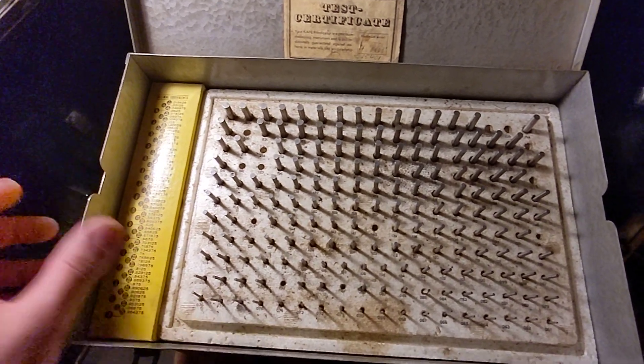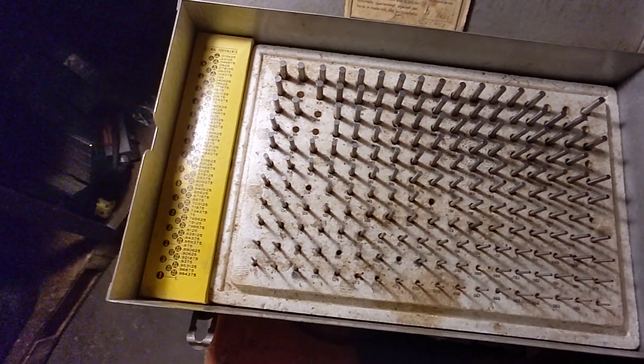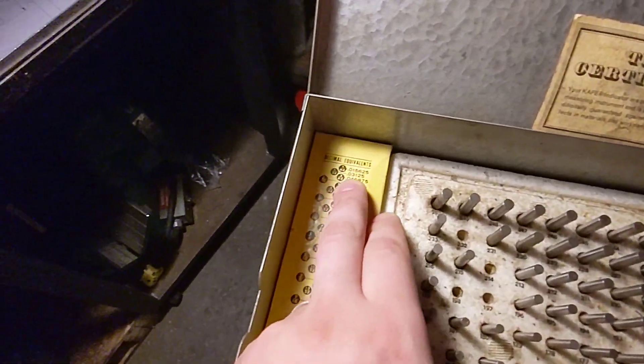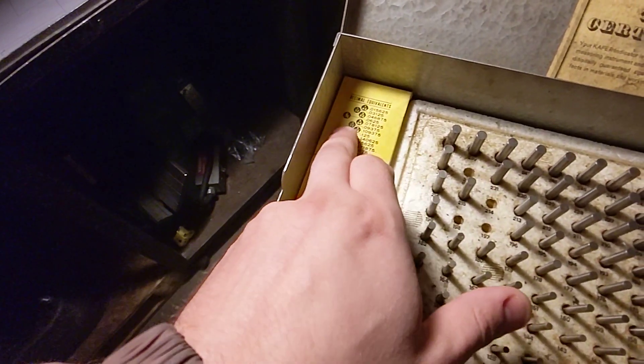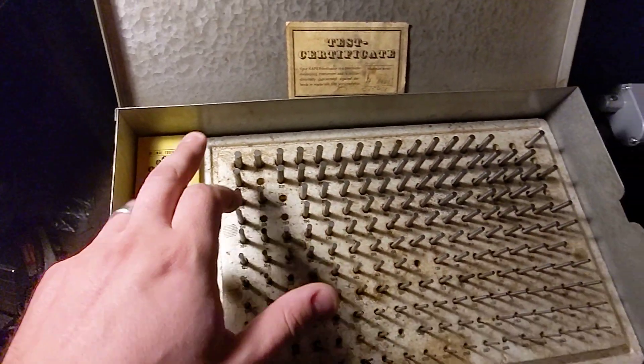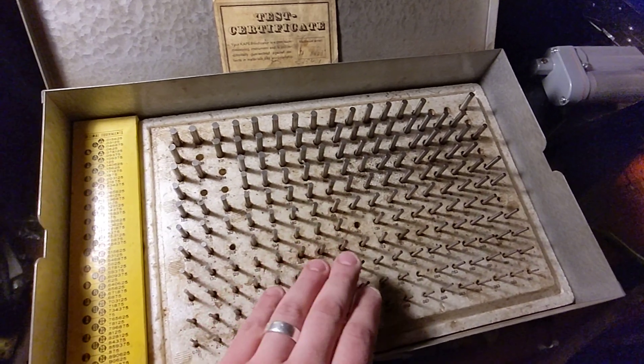For $20 it's like, what a smoking deal. It came with a little decimal equivalent chart that has the fractional value and its decimal equivalent, which is really quite cool.